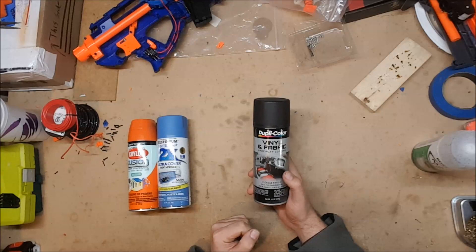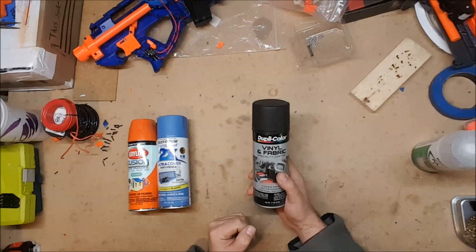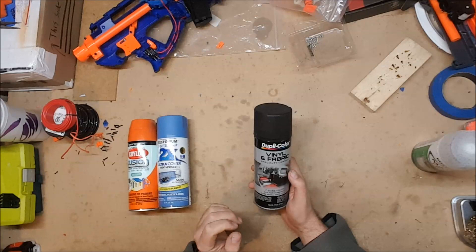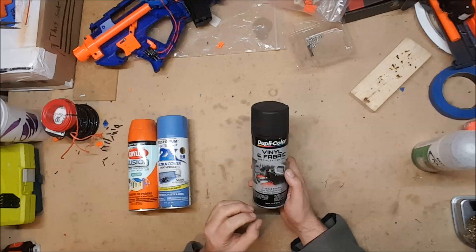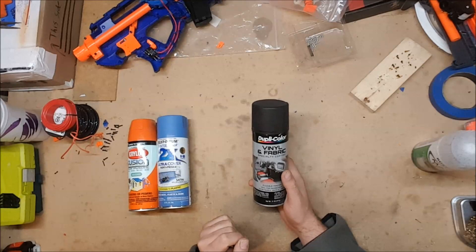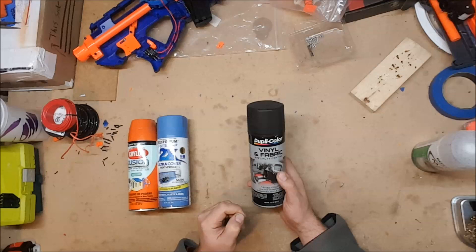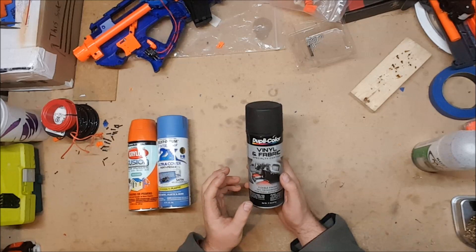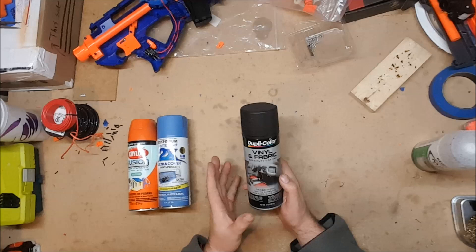What I would truly recommend, and what I've definitely converted to, is vinyl dye. It's generally available at car parts stores — I get mine at O'Reilly's or AutoZone. It is essentially a spray paint but specifically designed to dye plastics. There are some plastics it doesn't work on, but Nerf plastic it works very well on. It works magnificently on 3D printed parts, which soak it up like a sponge and dry practically instantly. The downside is it's a little more expensive — about twice as much as regular spray paint, so around seven dollars versus three-fifty.